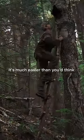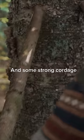Let's build a wilderness ladder. It's much easier than you'd think. Grab two poles and some strong cordage.